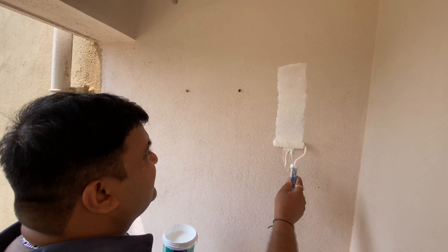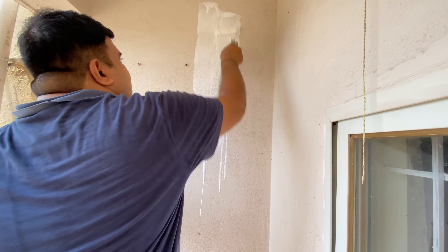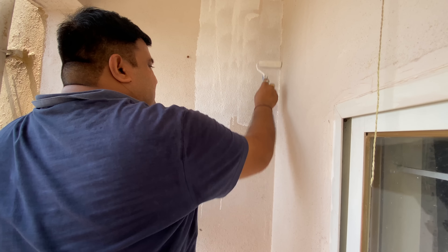So here I am doing a little dusting and cleaning. There is already a video on balcony cleaning — if you haven't seen it yet, I will put it on the end screen. You can check it from there. Now we start to paint the balcony.